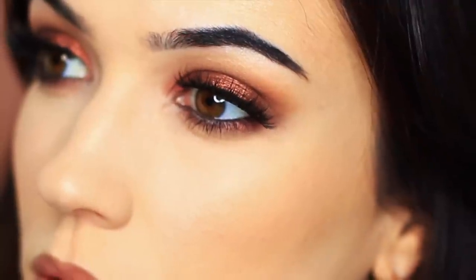In this tutorial, I'm going to show you how to create this super easy smoky eye. Perfect for this time of year. So let's get started!